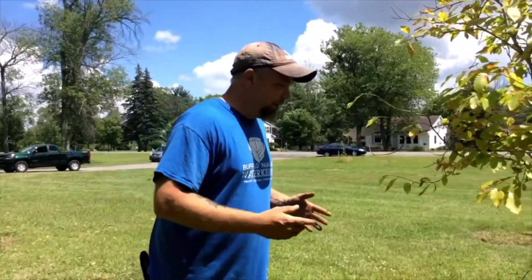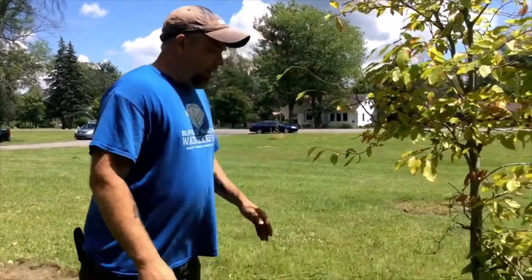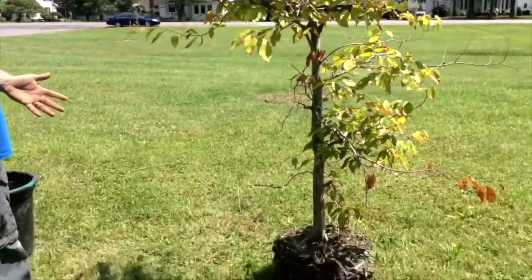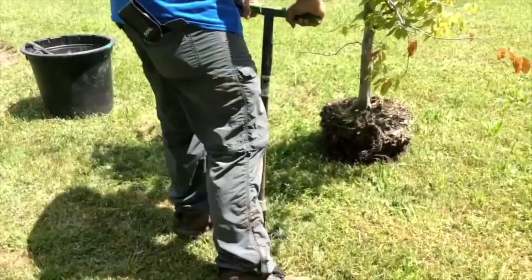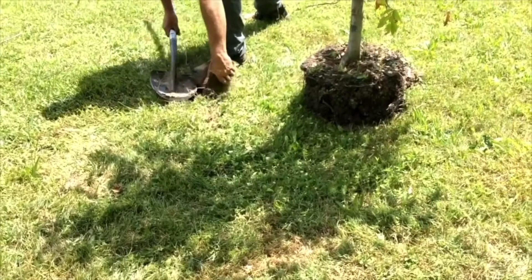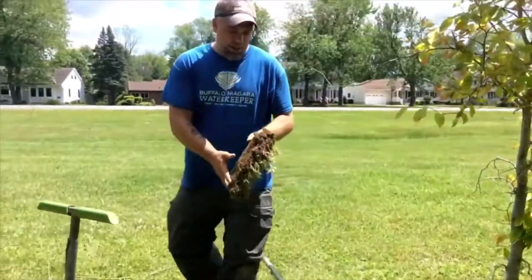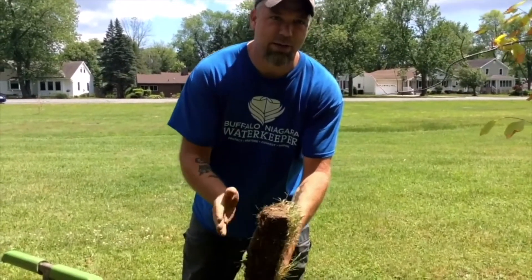I want to remove the sod around my tree. The grass roots from the sod are going to compete with the tree's roots, making it harder for it to get the water and nutrients it needs. We want to eliminate some of that competition by removing the sod. Try to clear out a spot about a two-foot radius from the center of the tree. You can see how it peels back — I removed a little more than an inch. Some of this is really good dirt that I'll want to use to fill back in around my tree.